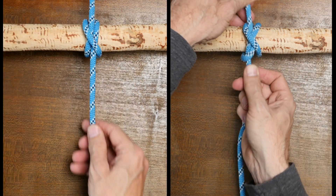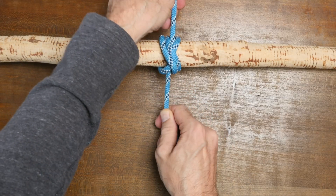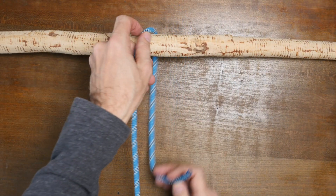For now, let's look at the constrictor knot and a way to make this binding knot even more secure. To do that, we're going to tie a double constrictor knot. Begin by passing your working end around your anchor point and cross the end over the standing part to form a loop.